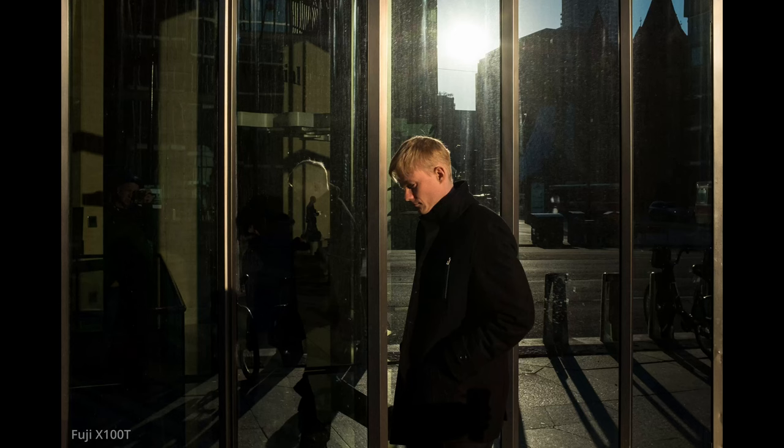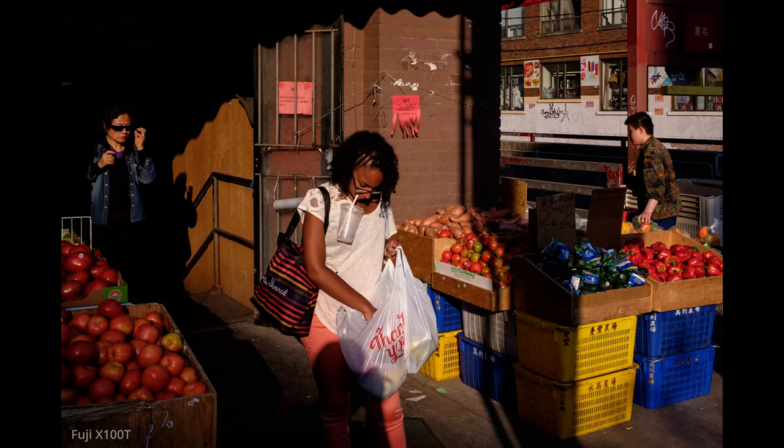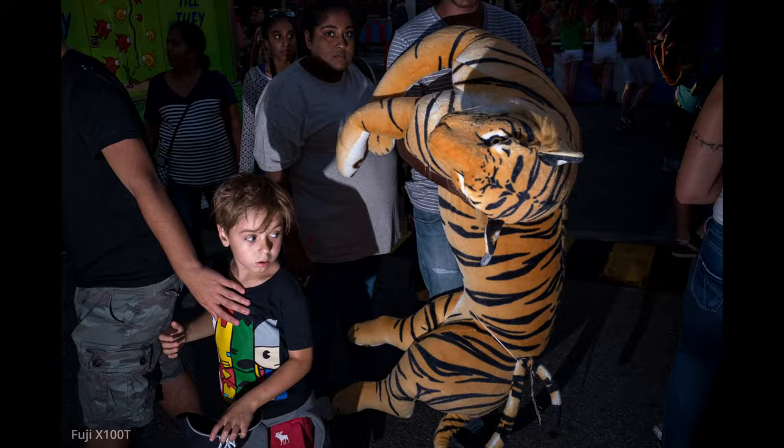I had a brief love affair with the Leica M240, but when I reviewed the X100T it reminded me exactly how capable these little cameras were and I ended up selling the Leica and going back to Fuji.